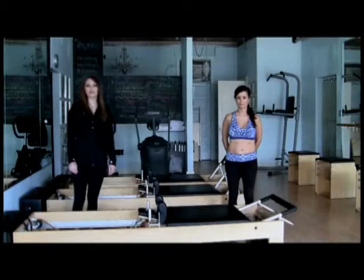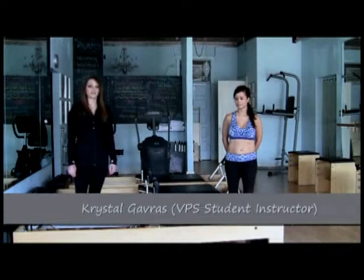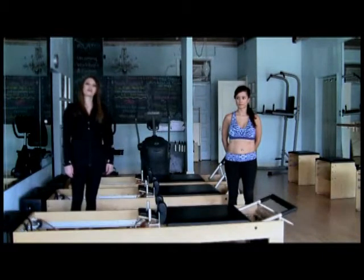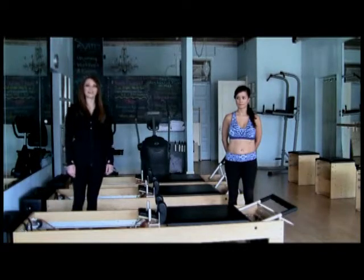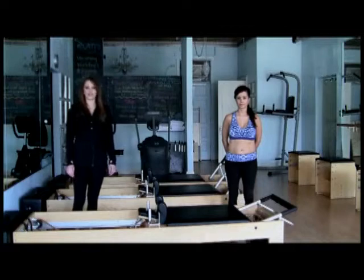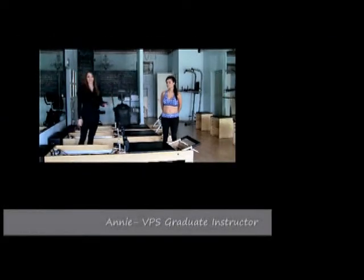Hi, and welcome to the Village Pilates YouTube exercise series. My name is Crystal, and I'm a student instructor at Village Pilates Studio in Oak Park, Illinois. In this series, we'll be breaking down classical and archival Pilates exercises with a focus on maximizing breath and movement potential, as well as explaining the historical purpose of each exercise. Joining me today is Annie, a graduate instructor at the studio.